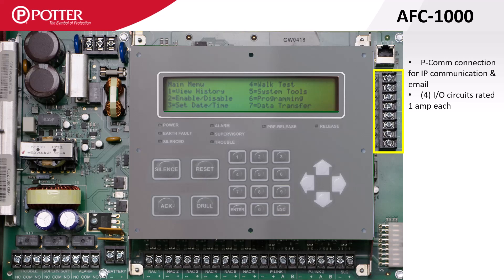Below that there are four I/O, or input-output, circuits. Each I/O can be configured as a contact input monitoring point or a NAC output rated at one amp.